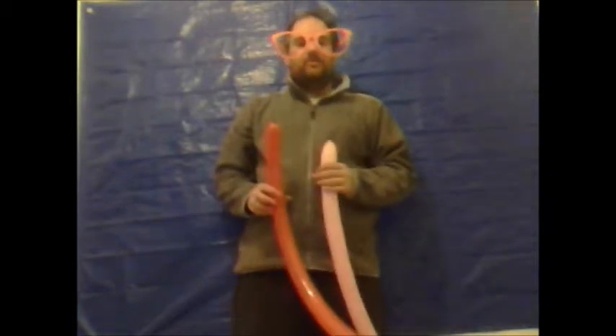Hello there and welcome to another edition of Balloon Modeling Made Easy. In this video I'm going to show you how to make a balloon baseball cap.